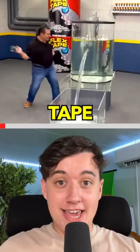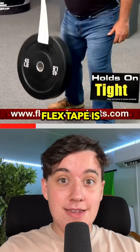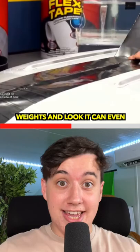Does flex tape actually work as advertised? You've probably seen the video showing how amazing flex tape is — it's a piece of tape that can do everything. It can lift weights, and look, it can even repair a boat. But is this all fake?